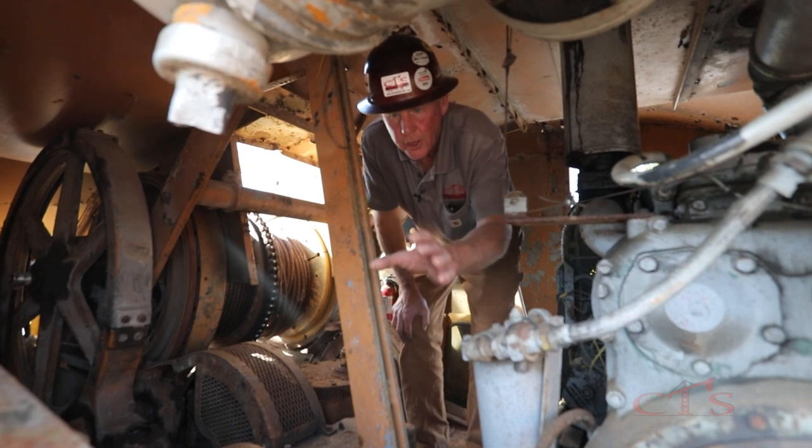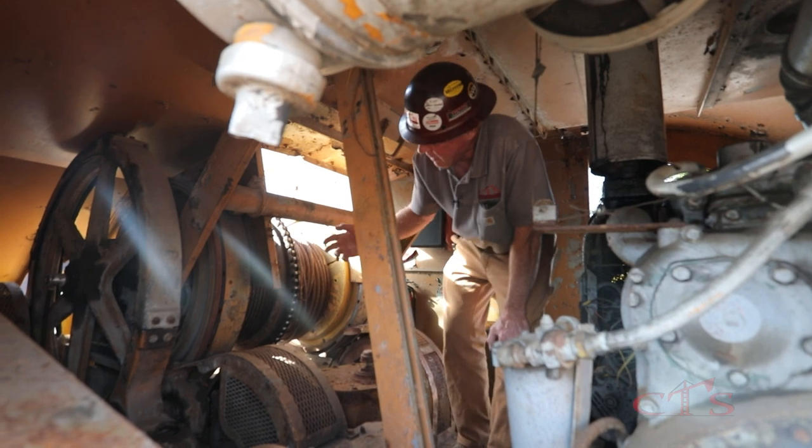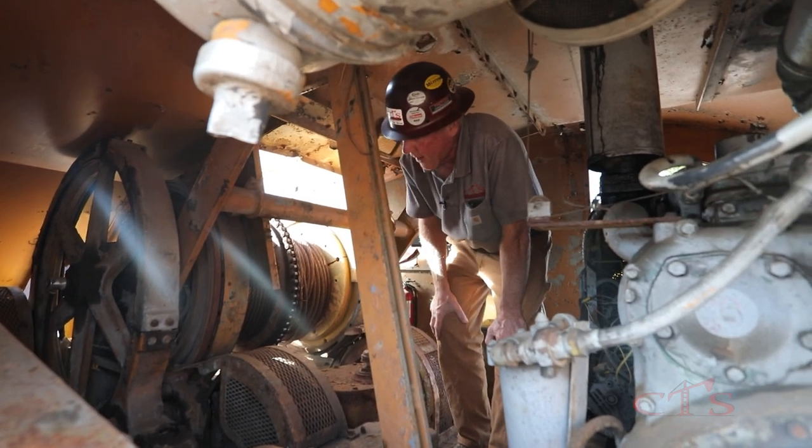The master clutch is connected to this big gear that runs all of our planetaries and everything inside of our crane. Inside this big chain box right here, it directly drives all of our hoist mechanisms: hoist, swing, travel, everything here.